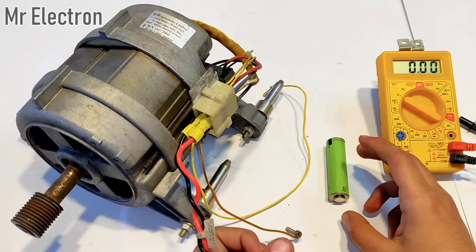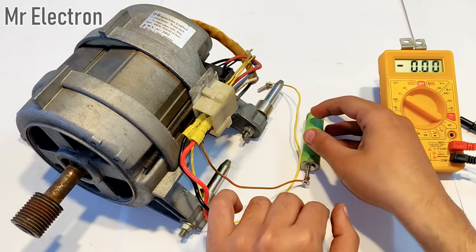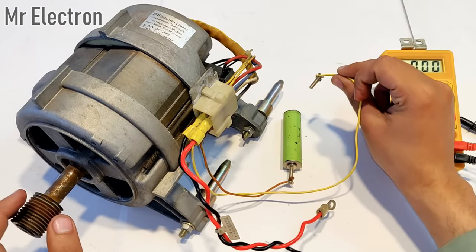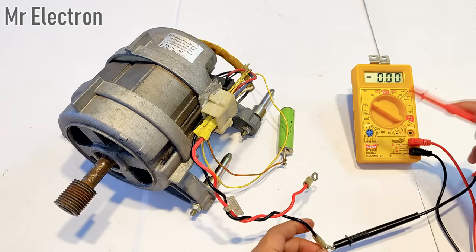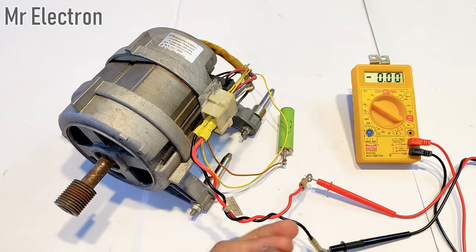It's time to power up the field winding. I'll connect this to this side — the negative has been connected — and as soon as I connect the positive, the electric current will start flowing through the field winding. Now I'm going to connect these wires: black to black and red to red.